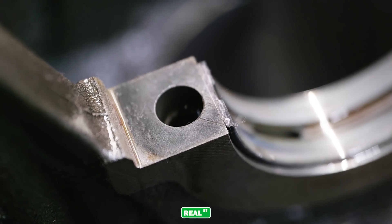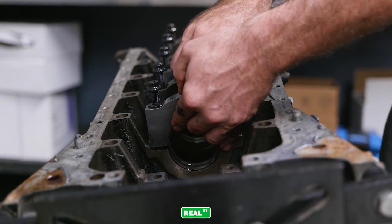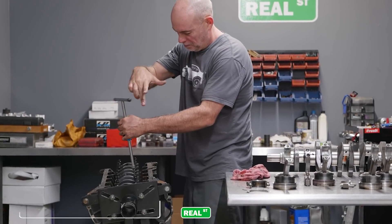There's some darkness in this main saddle where the main cap has walked around, but we're going to go ahead and put the caps back on and measure the bearing clearance just out of curiosity to see how it lines up with how it was assembled.